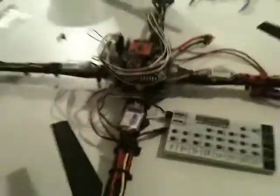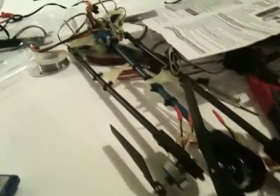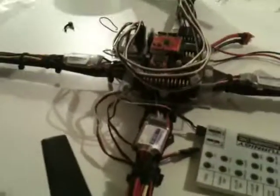Hey guys, this is a Turnigy programming card short video on how you set up speed controllers on a quadcopter or a wire UFO type tricopter. Right now we're just going to focus on the quadcopter because a lot of people ask how do you set up the speed controllers if they're all connected into one power source.